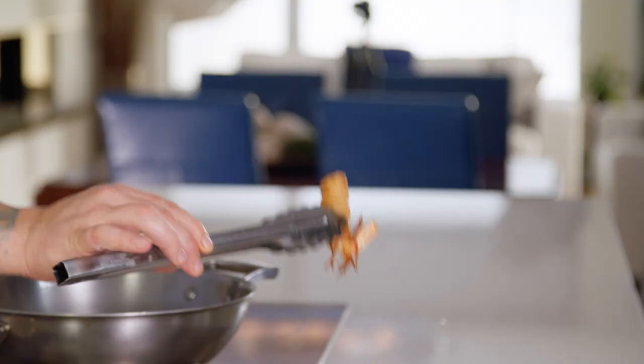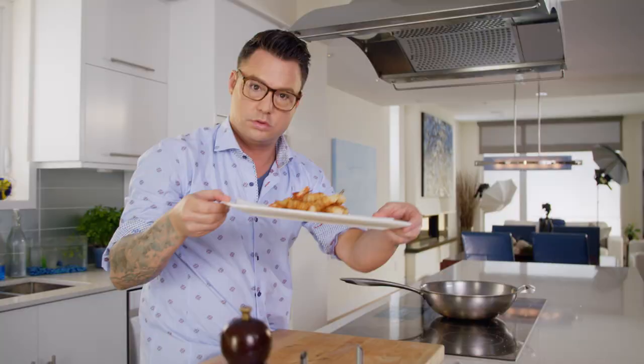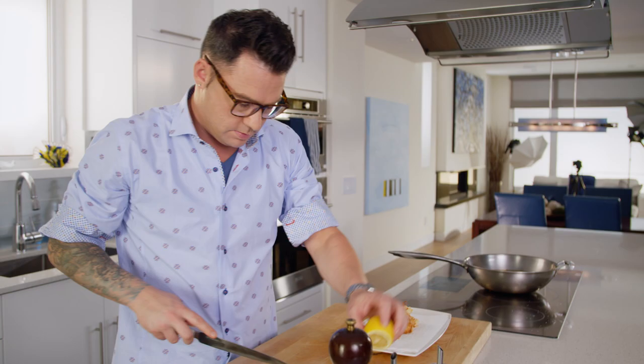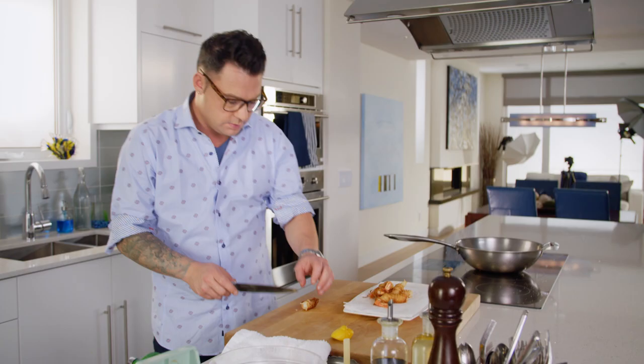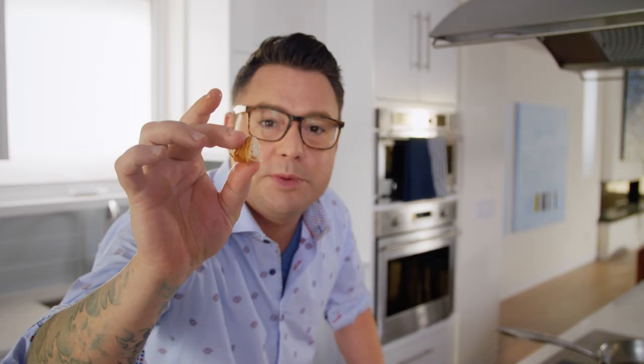When they're nice and golden brown like that, it only takes a few minutes to cook. As soon as it comes out of the hot oil, just a little bit of salt. There's only one thing I put with that — fresh lemon. Sweet shrimp, crispy potato. Perfect in its simplicity.